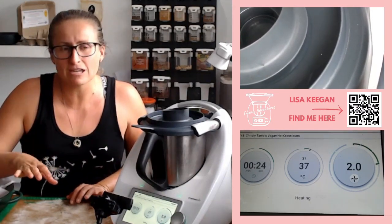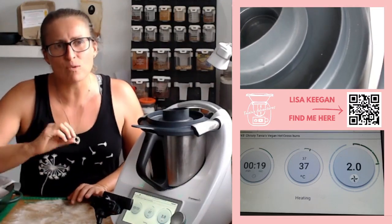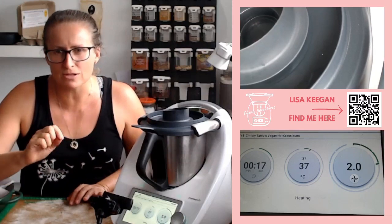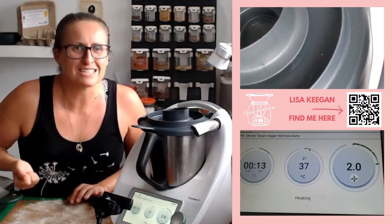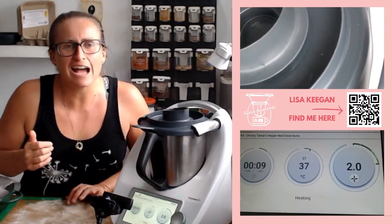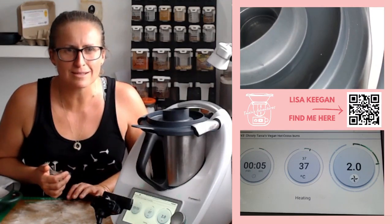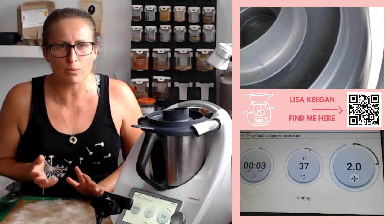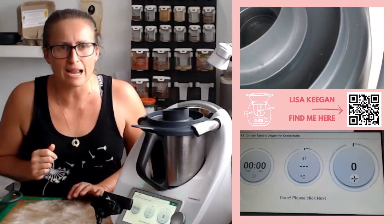In Australia at the moment, Thermomix has a bold campaign happening for TM31 trade-up owners and also a gift with purchase. It's currently mid-March 2024, so if you're watching here and now and want one of these things, reach out or go to my website to find out how to buy one.